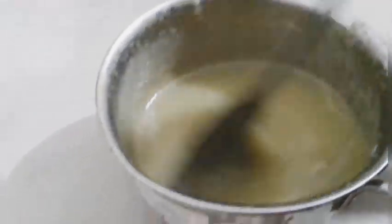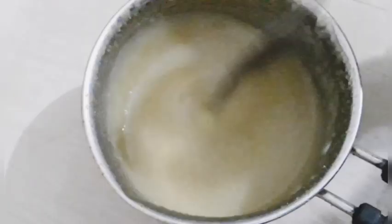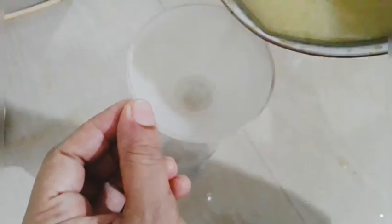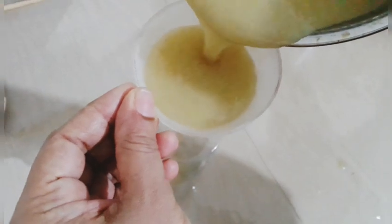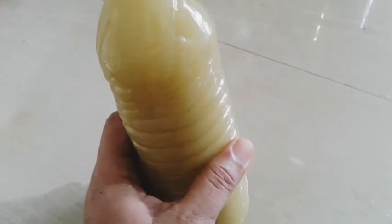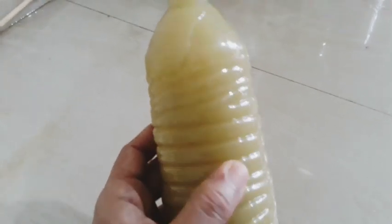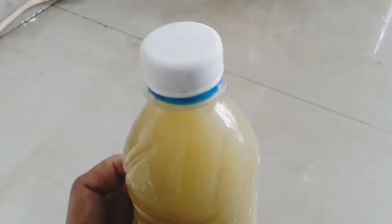Let's mix it in a little bit. This is a little bit of a dry oil. Let's mix it in a little bit. This is a very easy item. Let's do it for sure.